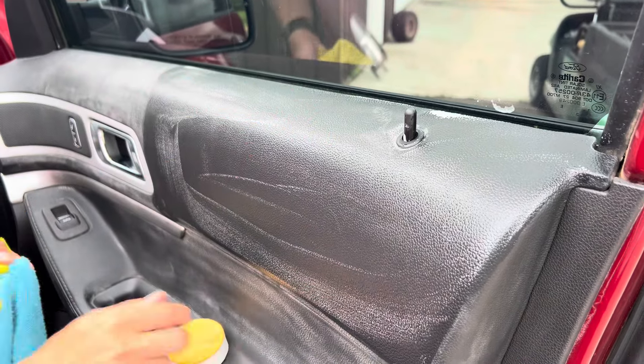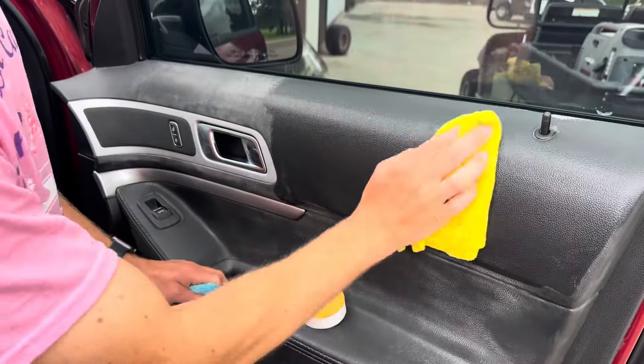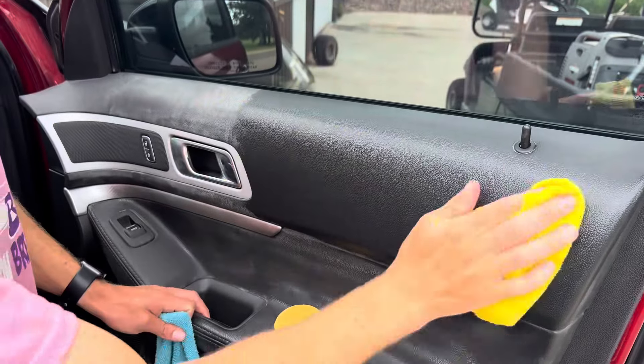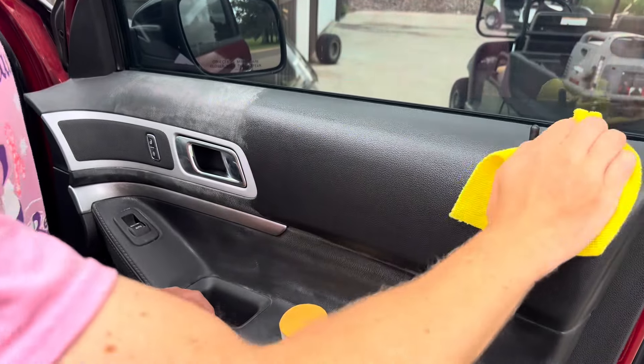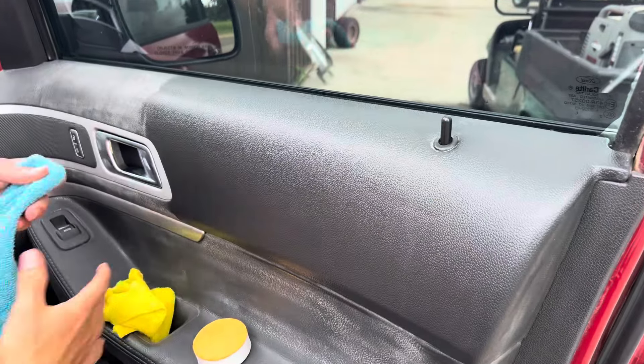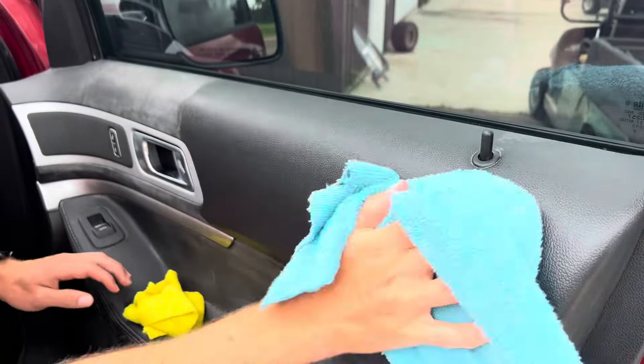Alright, we're going to put that there. We've got the damp towel. I'm going to wipe this off. Okay, now we've got a dry towel and we're going to dry it off.